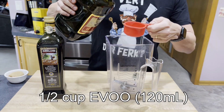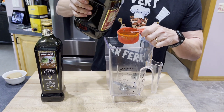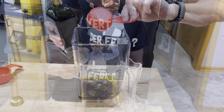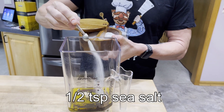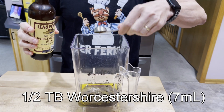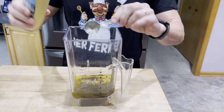Into a blender jar, we will add one-half cup of extra virgin olive oil — that is 120 ml if you're doing the metric thing. Then one-quarter cup of balsamic vinegar, or 60 ml. One-half tablespoon of minced garlic, about 7 grams. One-half teaspoon of sea salt. One-half teaspoon of ground black pepper. One-half tablespoon of Worcestershire sauce, that's about 7 ml. Two tablespoons of Dijon mustard, that's about 30 grams or 30 ml.